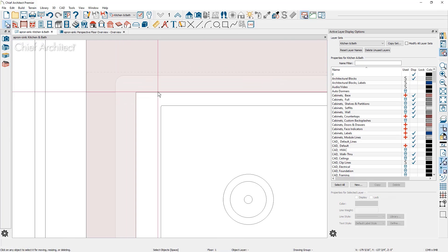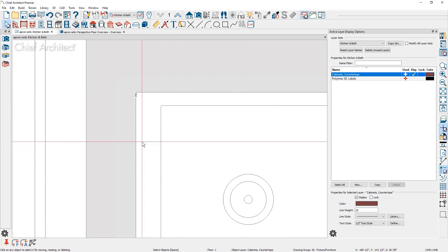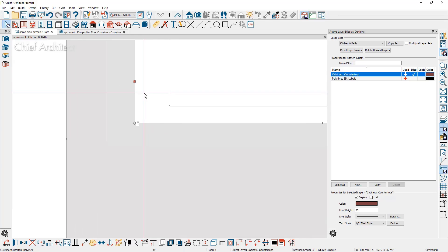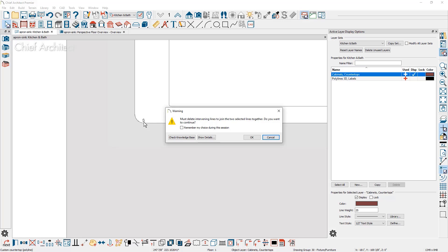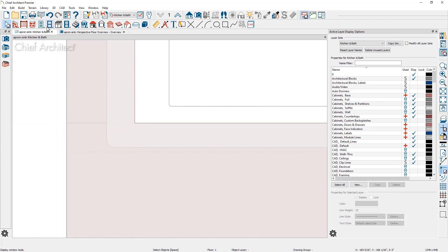The fillet also works in plan view. Click the edge, use the Tab key if needed to get the red indicator, then use the fillet tool with the half-inch value already set and click the opposing edge. If you change your mind and undo isn't available, use the intersect two lines tool and click the opposing edge — it will prompt to delete the generated arcs and restore the 90-degree corner.